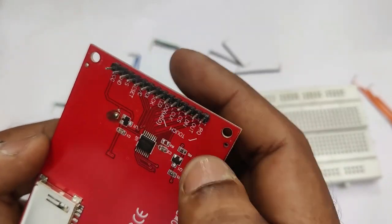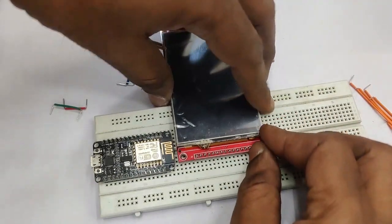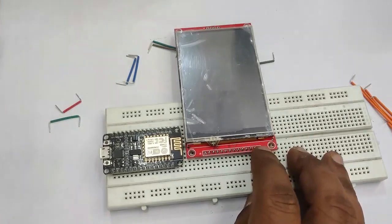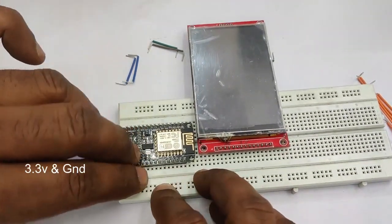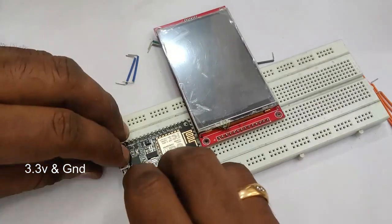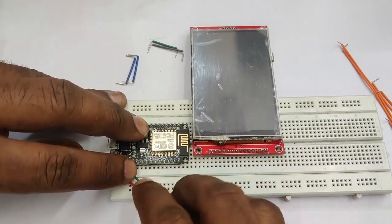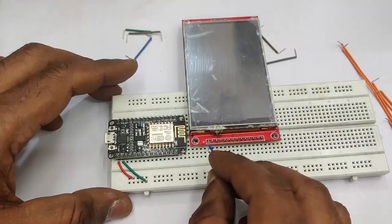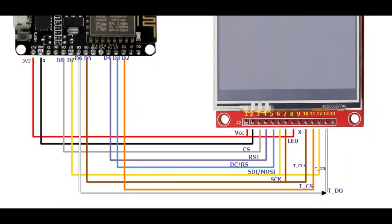Let us plug the TFT module on a breadboard and do the connections. The first pin of NodeMCU is 3.3 volt and the second pin is ground. Let us connect 3.3 volt and ground first — no separate power source is required, we can take the supply from NodeMCU itself.